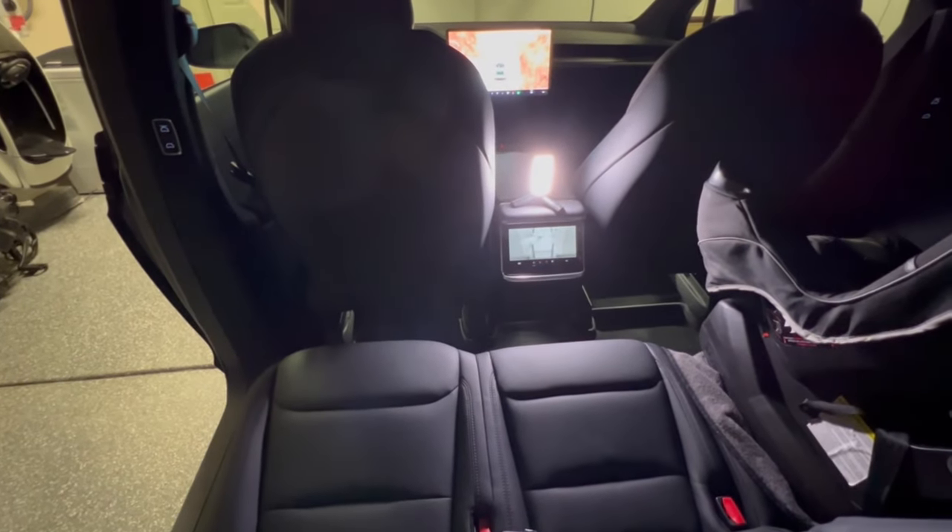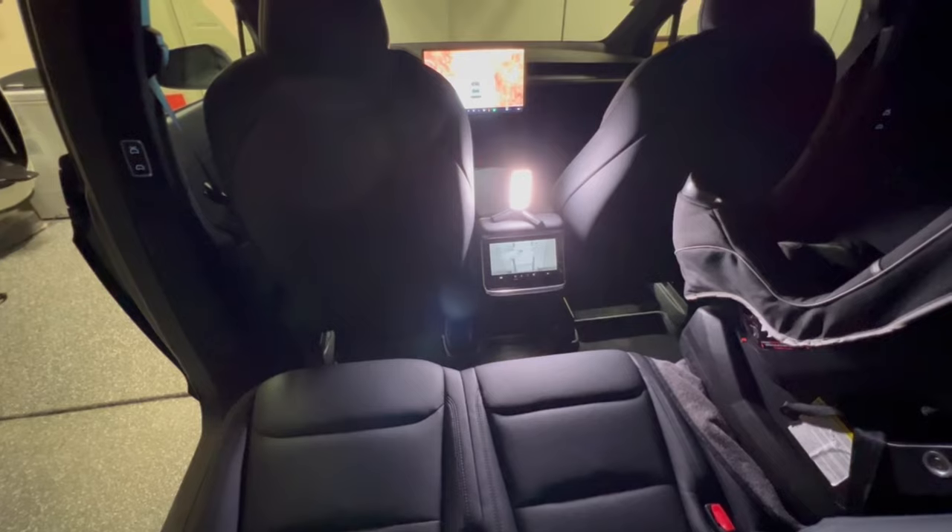We've put up the second row while I'm still back here. Note that the second row seats are pushed forward a little more than if there was no one back here, to accommodate leg room. I'm about five-seven and I have two or three inches to the back of the seat, so theoretically someone could push the seat a little further back if more space is needed in the second row. You can also notice the tether anchors for the second row here.